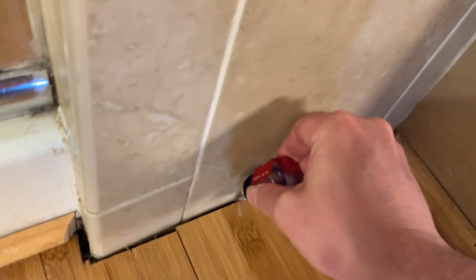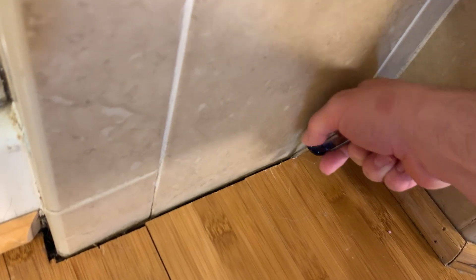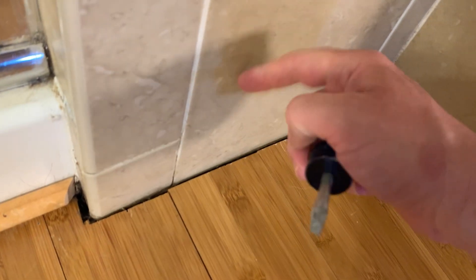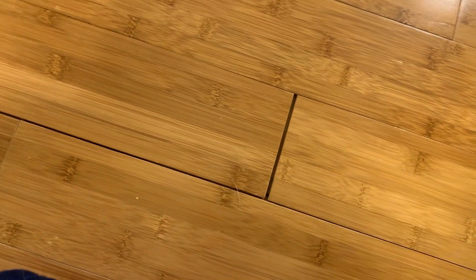I'll put another screwdriver in there and again just twist it, being gentle. I don't want to move too hard because I've got tile here and the floor there. That brought it back a little bit but I still got a gap there. That actually fixed our gap right there — no more gap there. We've got a little gap here yet.